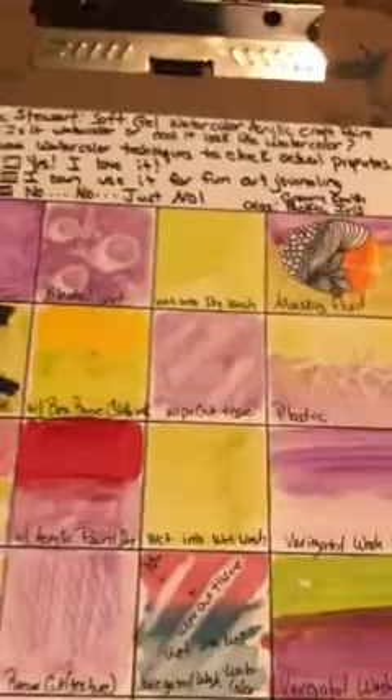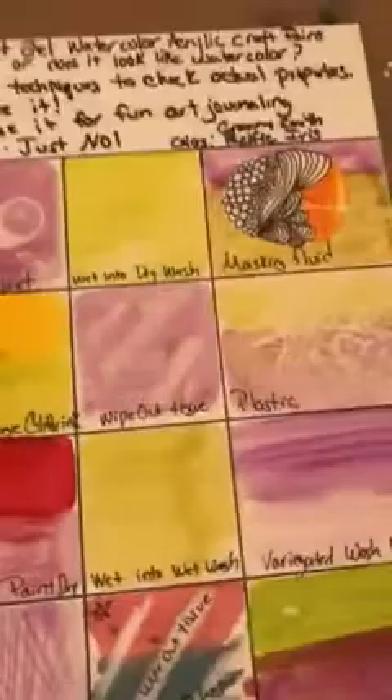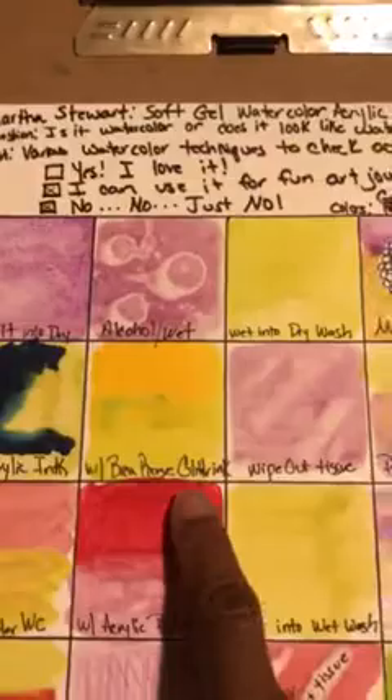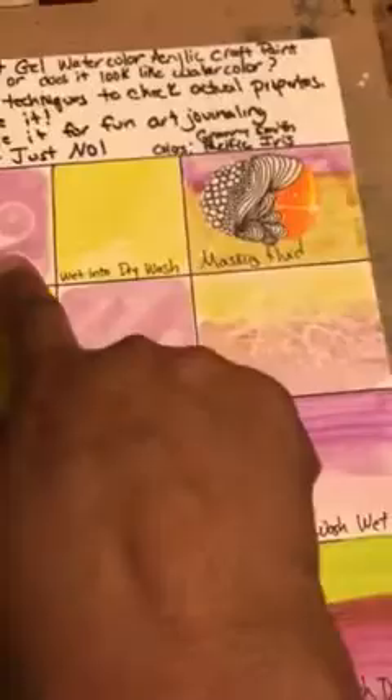I quickly determined this might not be a watercolor, so I did a sample sheet. There are some samples I thought might have done a little better than watercolor. Looking at Martha Stewart's — the two colors I used were called Granny Smith and Pacific Iris — I tried the salt technique, the alcohol technique, a wet-into-dry wash, masking fluid, acrylic ink, a Bria Reese glitter variegated wash, a wipeout with tissue, and plastic. I think plastic and alcohol did very well.